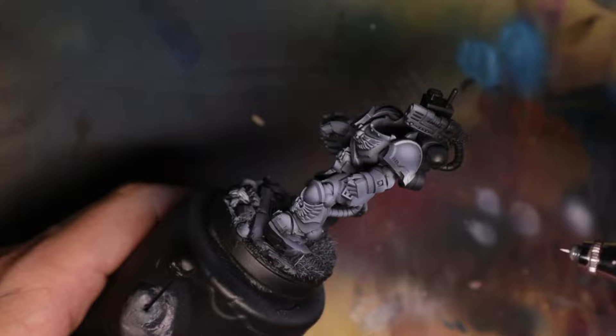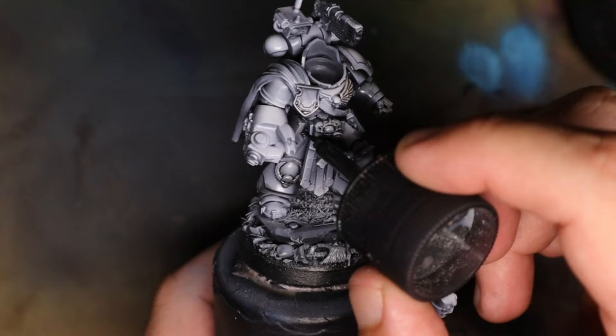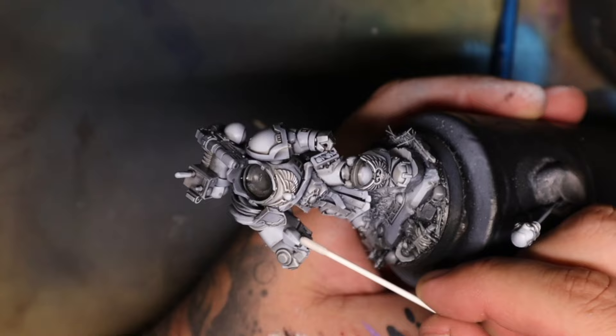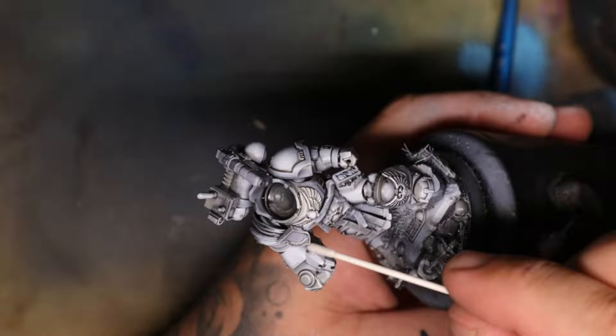If you've watched any of my previous videos on how I paint a space marine using volumetric lighting to create volumes, shadows, and highlights on a model, then you would know that the process for this is pretty straightforward. I start out with a black base, I add volumetric white ink over the top of that, I then add an oil wash to get into the creases, and I scrape off all the highlight edges of that oil wash. This is the result of that process.